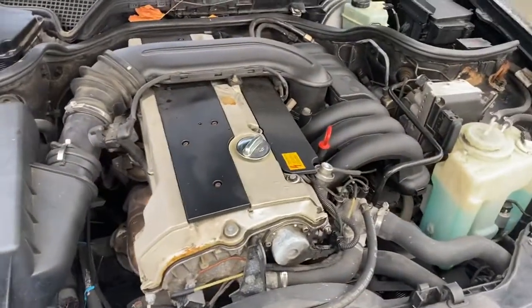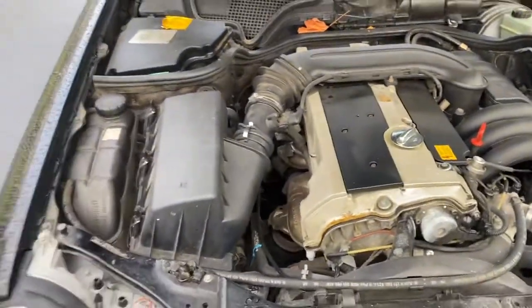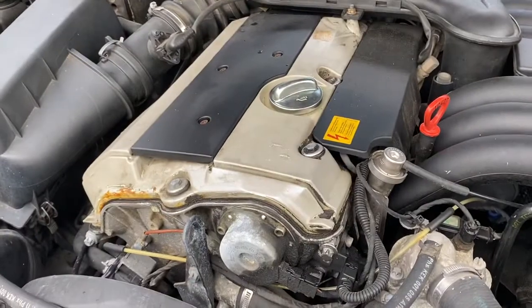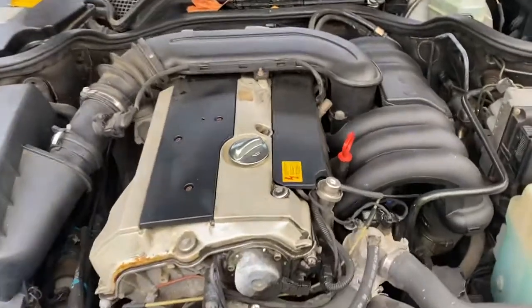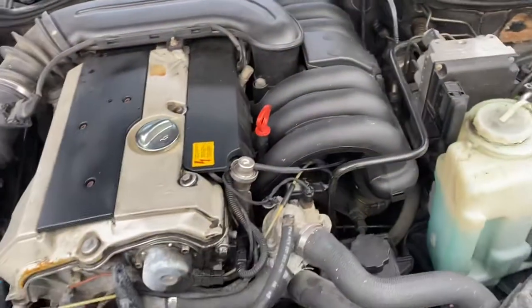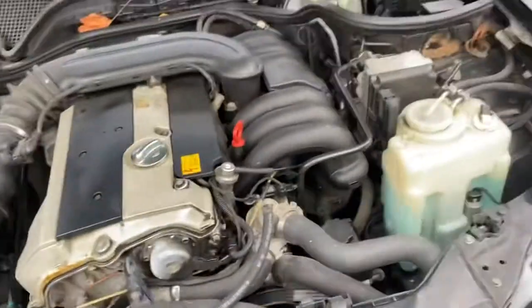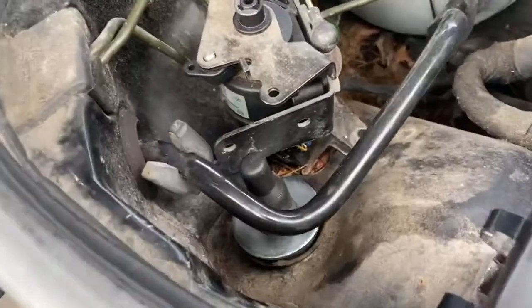I recommend doing the transmission service on any Mercedes you purchase, but especially on these. The biggest thing I was hoping for was that the transmission would run — and the engine runs smooth. There is a very minor oil leak, but it's really not bad. I did get the oil filter changed and replaced the spark plugs, which are very easy to get done and very inexpensive. I'm yet to do the belts and tensioner — there's a small squeak from cold start.